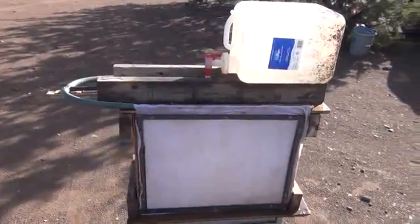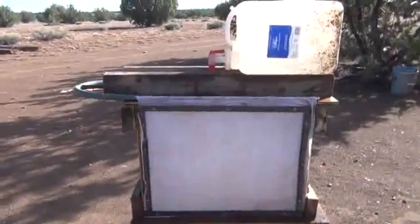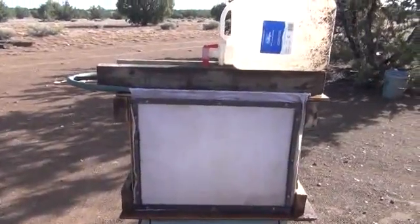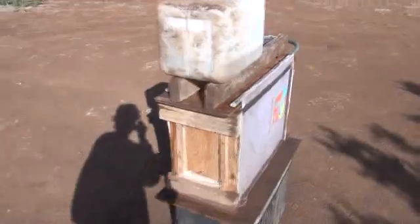Hi folks, Mr. Teslonian back here again. I want to take you through a much larger evaporative refrigeration system. Right now, as you can see, I have a nice five gallon jug up top. I'm going to go through and explain to you exactly how this works.